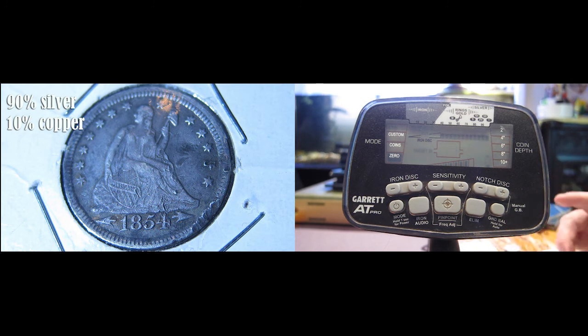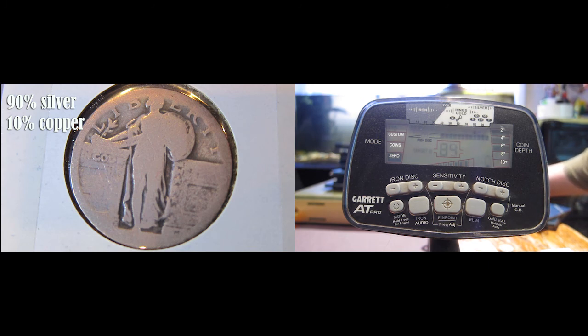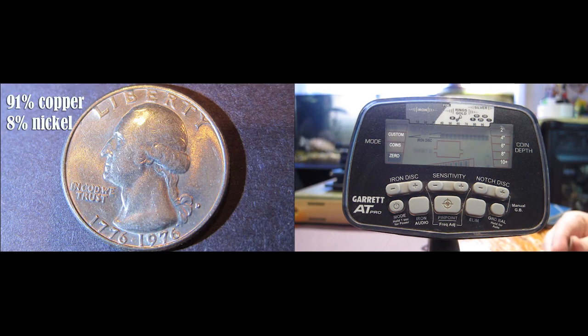Here's an 1854 seated quarter — silver. Here's an 1893 Barber or Morgan quarter, also silver. Here's an unknown year standing Liberty quarter. Here's a 1936 Washington quarter that is silver. And then here's a 1976 current Washington quarter.